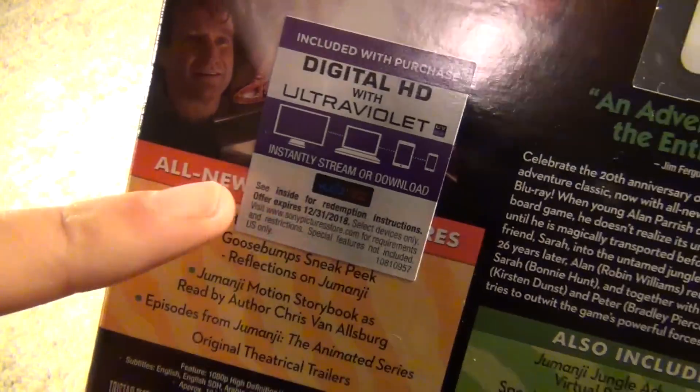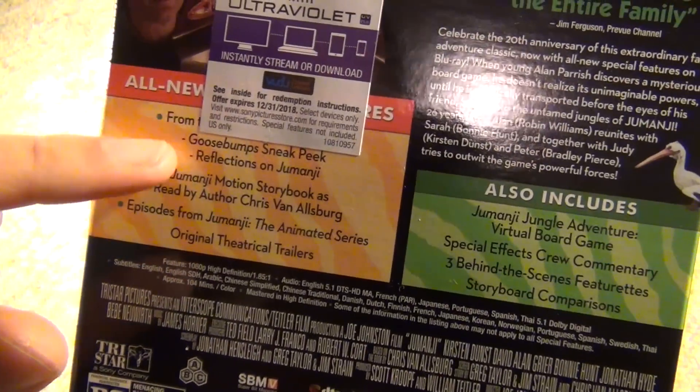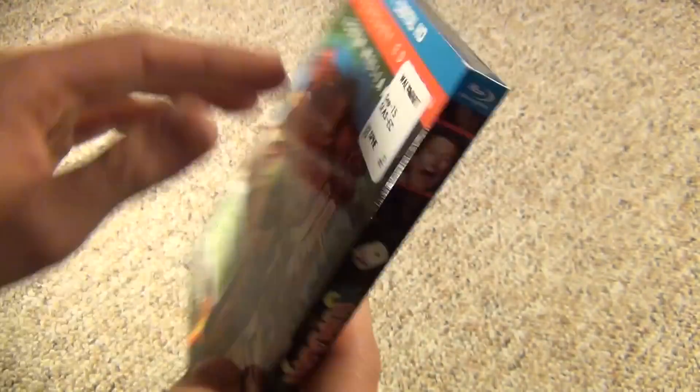And it does say all new bonus features. It's kind of covered up by this sticker here, but you can tell that there is some new content in here compared to the old Blu-ray release.